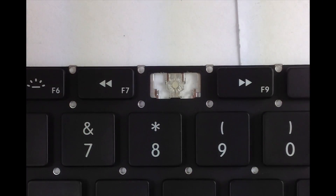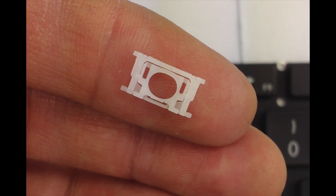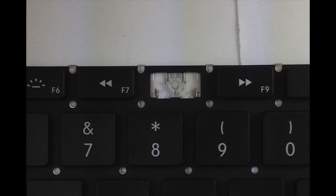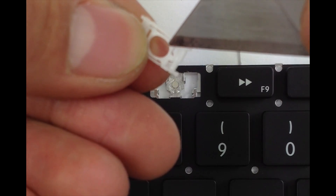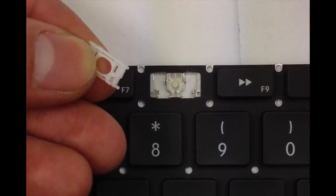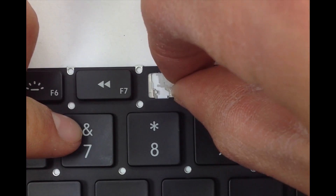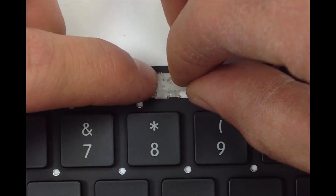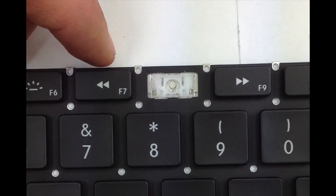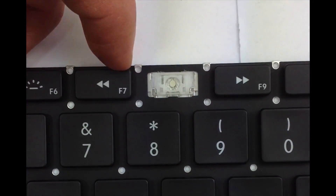Now for the small hinge — it's very small and quite difficult to see. Slide these very small holes under these little tabs. Once it's in there, hold it in place and apply pressure to the lower tabs. It's in.